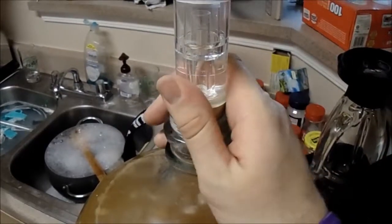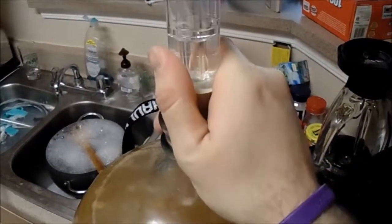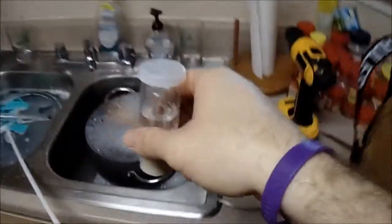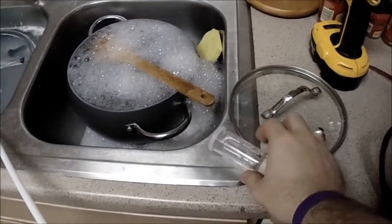We're going to take off the airlock here — it's stuck on there pretty good since it's been on there for over a month, which is a good thing. Save that for later; you want to sanitize that again because we're going to use it again.